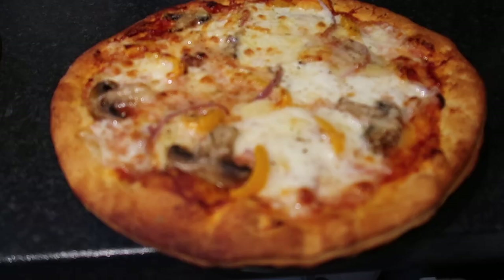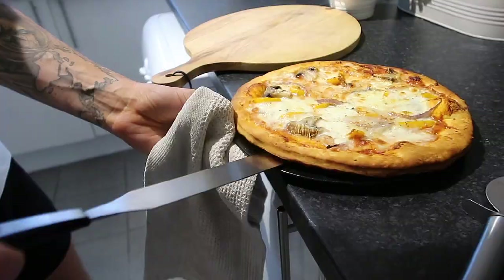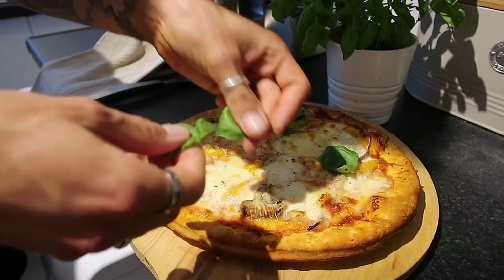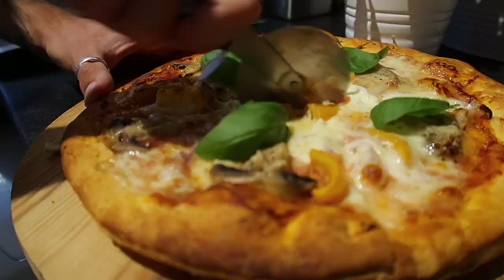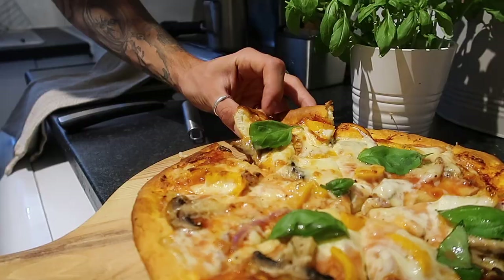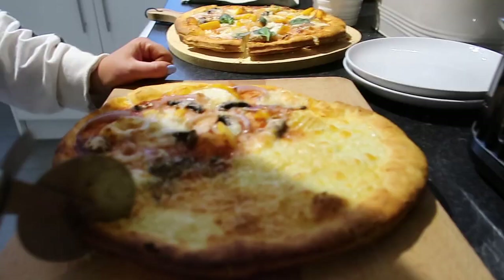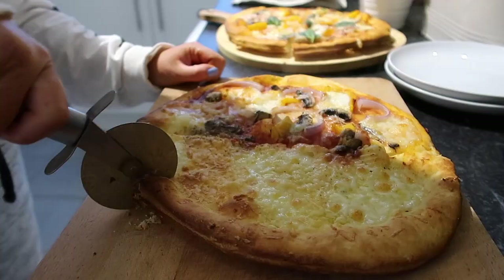The pizzas come out beautifully golden brown, cheesy and fantastic. Finish with some fresh basil and a drizzle of olive oil. So easy, so tasty — a great midweek treat. Zara even made a garlic bread version, which is no surprise because she loves garlic bread.